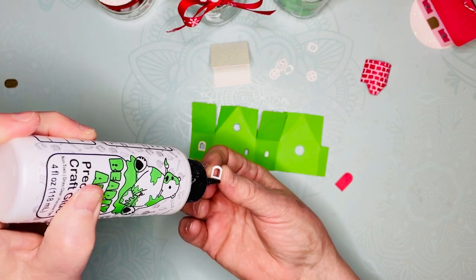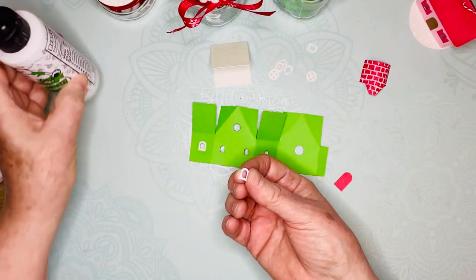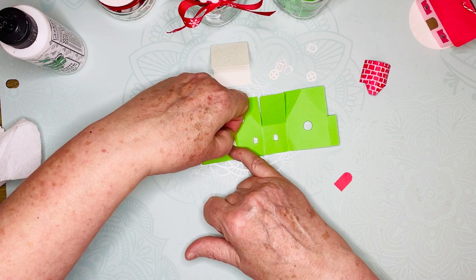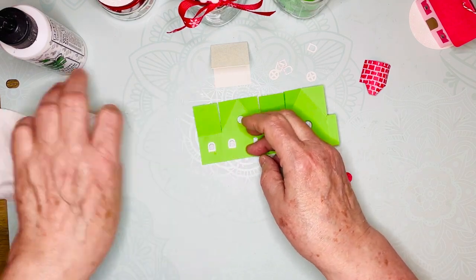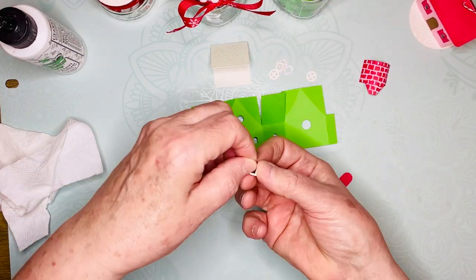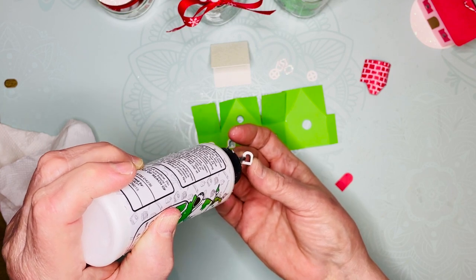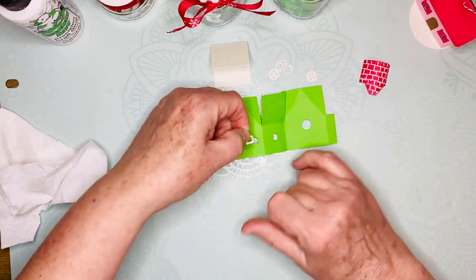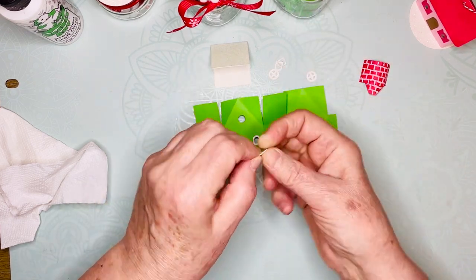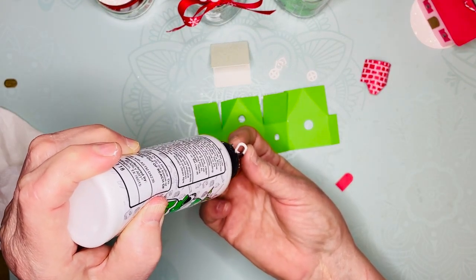For the chalet you can probably only get two of the base color on each piece of 8.5 by 11 cardstock, but for this one you can probably get three or four. Then use a contrasting color for windows and the roof, so you hardly use any cardstock at all for these cute little ornament jar toppers.